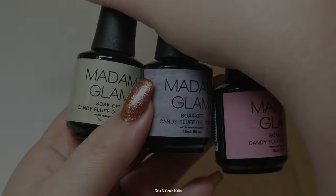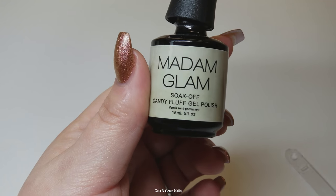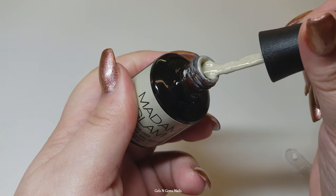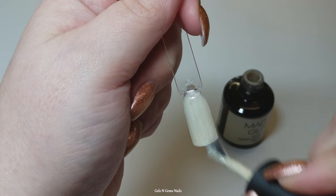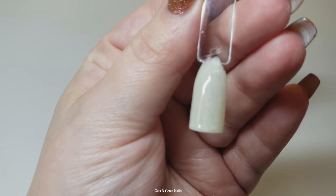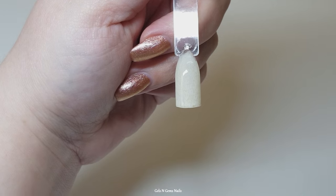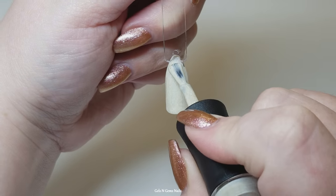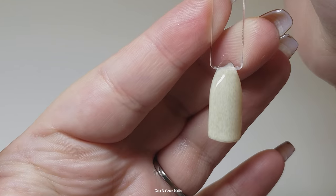This one has a slight sparkle to it which is just so pretty. So this is the Candy Fluff Collection — I have swatched these ones before as well. I kind of don't always know what to do with these, but I think they would go really great for Easter nails. When I do the pink one and the purple one, I feel like it's like a fluffy bunny. These are all showing up very true to color.